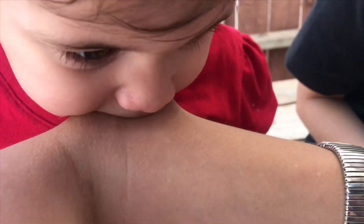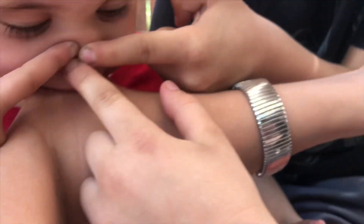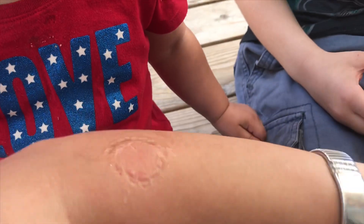No, no, no, no! She won't let go — somebody poke the nose, poke the nose! She's biting harder, oh my god! That's going to bruise.